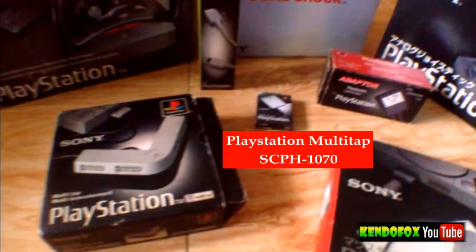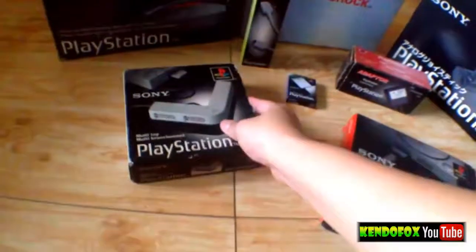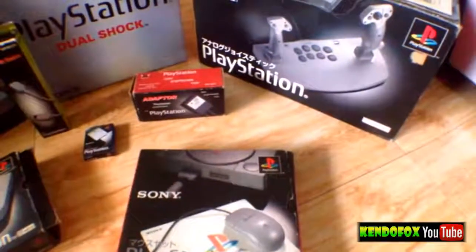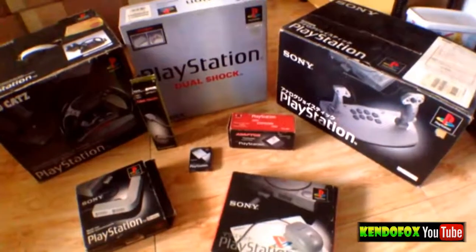And the PlayStation Multitap SCPH-1070. So this is just an overview. The Multitap allows you to play with four players and stuff. And that's my PlayStation NCPH-7000.